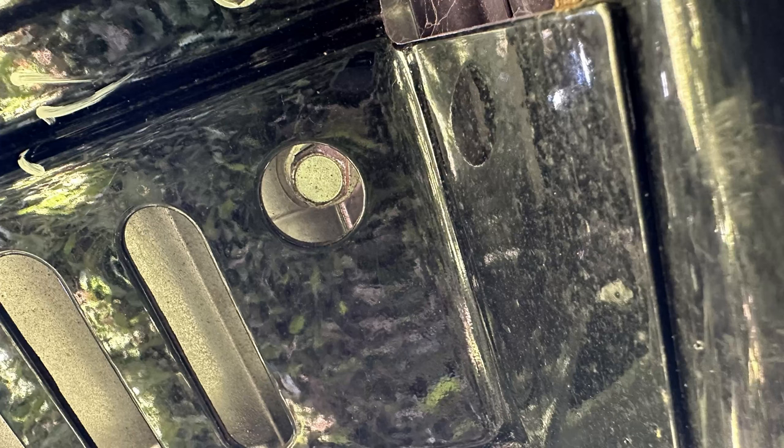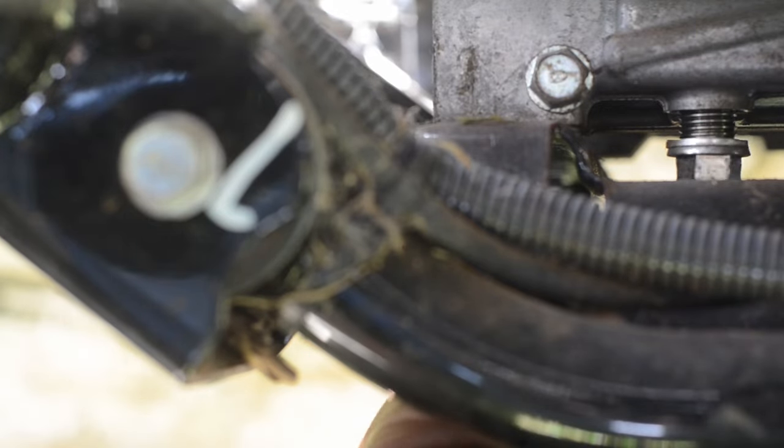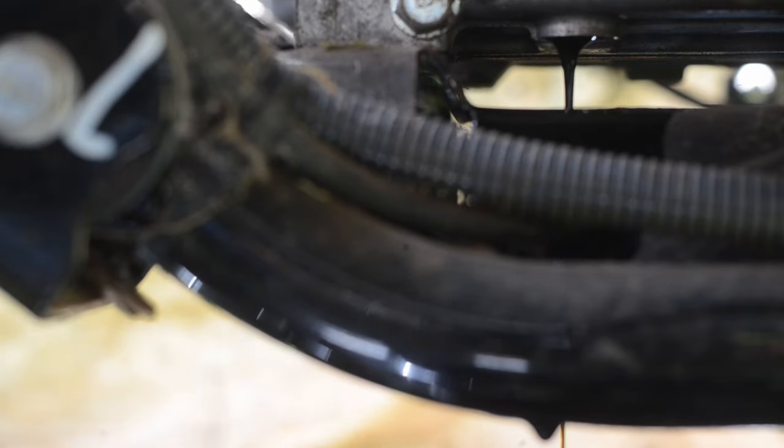In this view we are looking up from the ground toward the oil drain plug. The plate has a hole large enough to fit a socket to remove the oil drain plug. A 14mm socket was used to remove the oil drain plug. This process should be similar to other Kawasaki Mule models with the same engine.